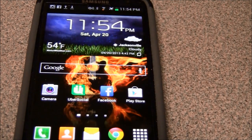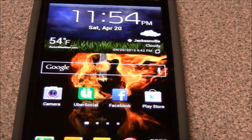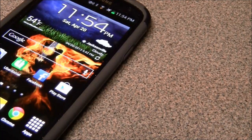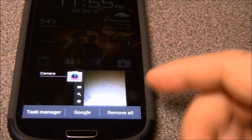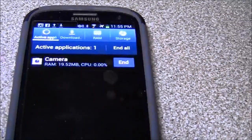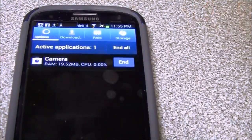What I like about Android Jelly Bean is the way you can close apps. You don't need a task manager like on an old HTC Droid Incredible — on that phone I actually had to download a task manager just to close apps. On here, you just hold the home button down and you can hit task manager, Google, or remove all. The task manager shows you how many megabytes and how much CPU each app is using.